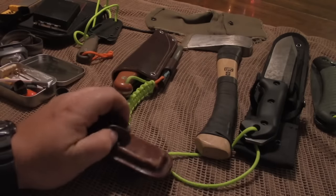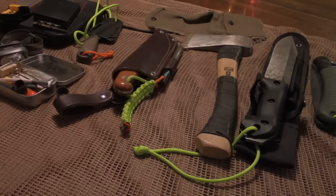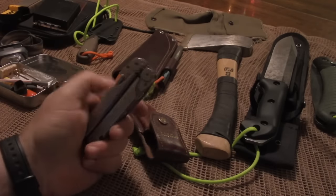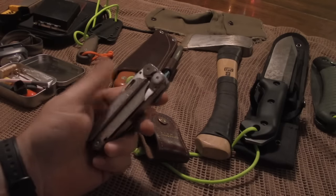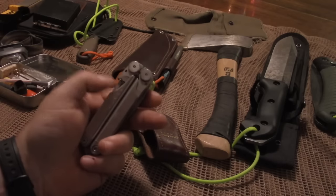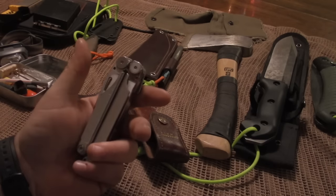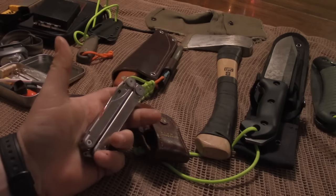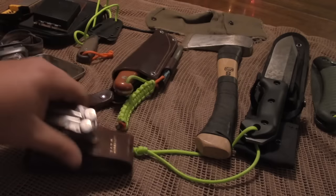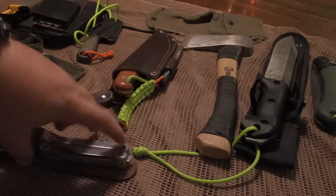The next thing would be some type of multi-tool. I just happen to carry a Leatherman Wave, and this thing is probably 16 or 17 years old. It has pliers, scissors, a file, a couple small saws, flat heads, Phillips heads, an auger, and a bottle opener. You really need to invest in a good multi-tool for your kit.